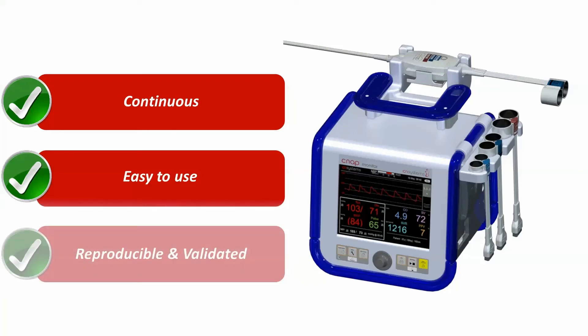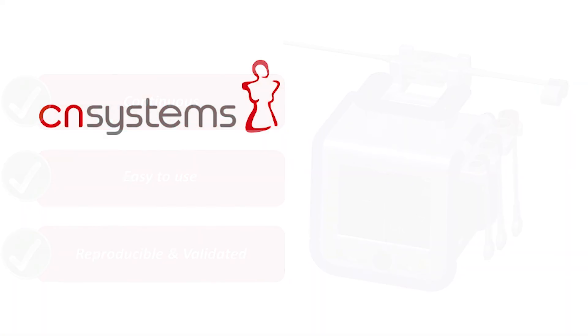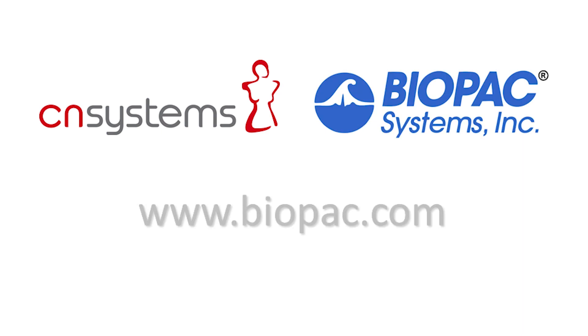Provide reproducible results with a clinically validated technology proven in more than 1,000 subjects. Learn more at Biopac.com to discover how the NIBP100DHD can upgrade your research projects.